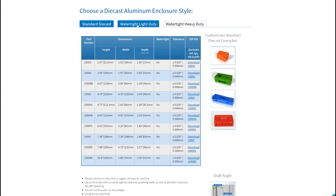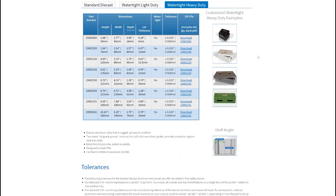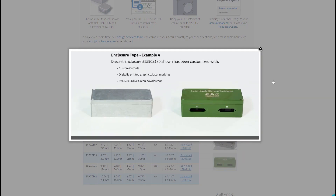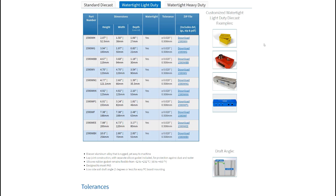Our website has a full list of the enclosure styles and dimensions that we stock, and if your project requires a die-cast enclosure in a dimension that we don't carry, we can order it in for you at an additional lead time and cost. Each of the die-cast enclosures we stock come with a manufacturing tolerance noted on our website. We also have a standard CNC machining tolerance of plus or minus five thousandths of an inch, or 0.127 millimeters, which means all cutouts or CNC machined features on a single face will be plus or minus five thousandths of an inch relative to each other. Keep in mind that our manufacturing tolerances will stack with the tolerances of the enclosure itself.